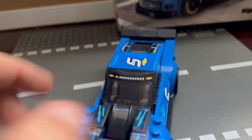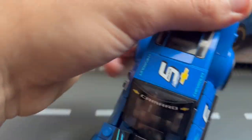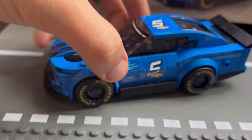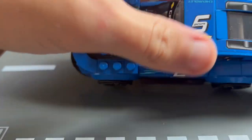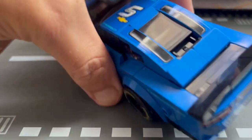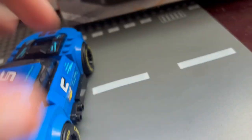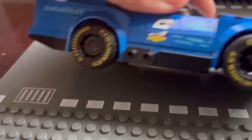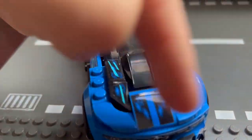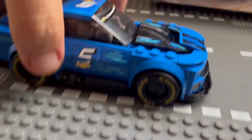Now for the main event — the Chevrolet Camaro ZL1 race car. This probably has the most stickers I've ever seen on a Speed Champions set, and you even get extra stickers. There are stickers on the front, sides, and rear. You're going to get two full packages of stickers for this thing.